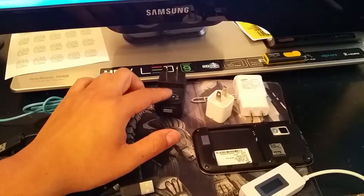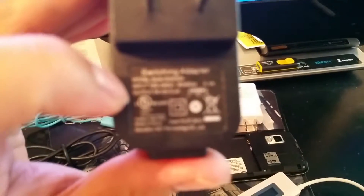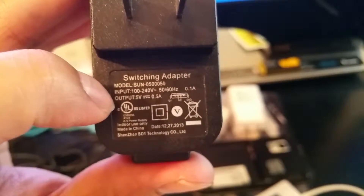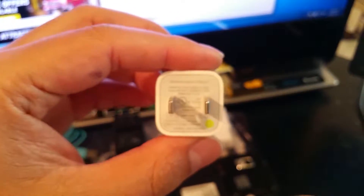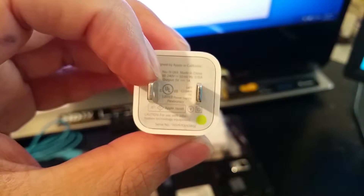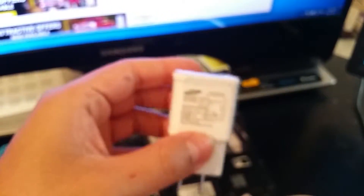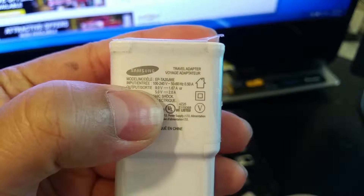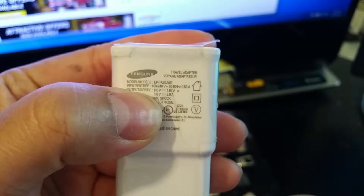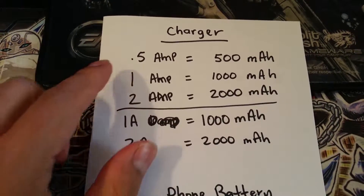It is very important to know how to read the amperage that your charging device is able to output. This is a generic charger — it says output 5 volts, rated at 0.5 amps. This other generic charger says 5 volts, 1 amp. And this Samsung fast charging device is rated at output 9 volts 1.67 amps, or 5 volts 2.0 amps. Let me show you how to read amps and milliamps on your phone charger.